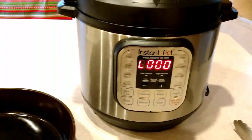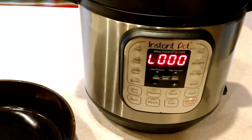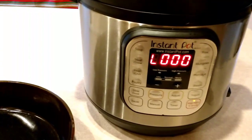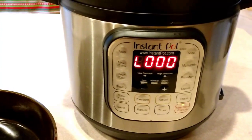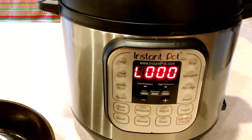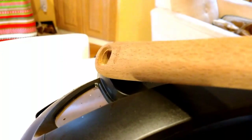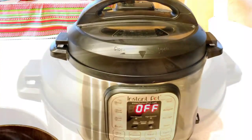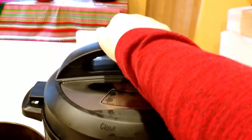Our 25 minutes is up — it just beeped to let me know it's done. I don't want to overcook my chicken, so I'm actually not going to do a natural pressure release. I know that sounds contrary to everything we're told about cooking meat in the Instant Pot — usually they want you to do a natural pressure release to keep the moisture in the meat. But for some reason, it works when you're cooking a whole chicken just to do a quick release. I use a wood spoon to turn the valve, and I'll be right back. The pin went down and it's all done releasing the pressure, so let's open up and see what we've got.